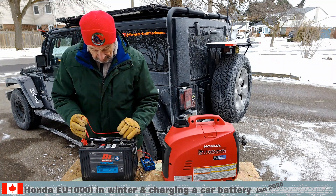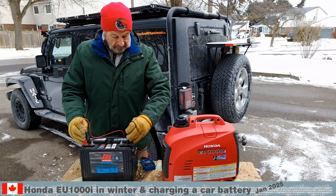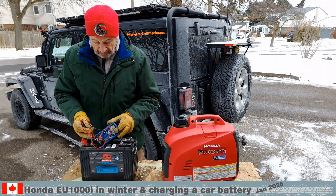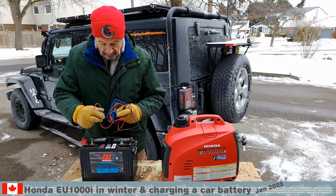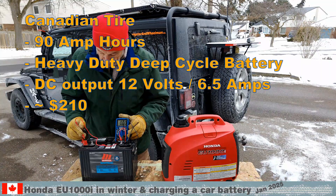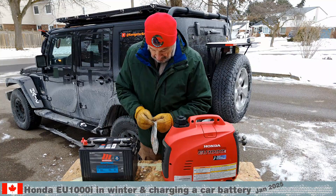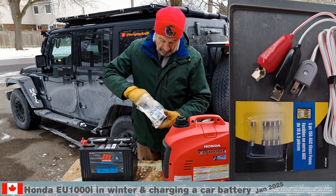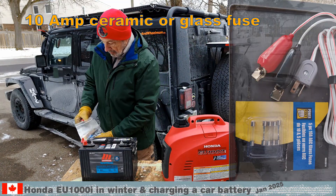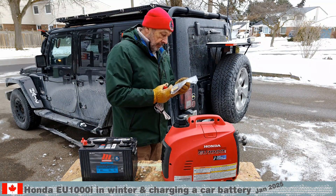Today we test a 12 volt battery charging option on the generator. This test is a critical proof of concept for the electrical system in the new camping trailer. This 90 amp battery was in the garage for the last 3 months and the current charge shows 12.6 volts. The generator comes with a special cable to charge batteries, and we keep the cable and several 10 amp spare fuses in a bag.